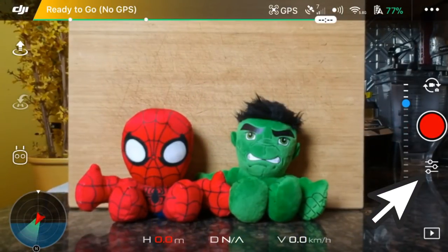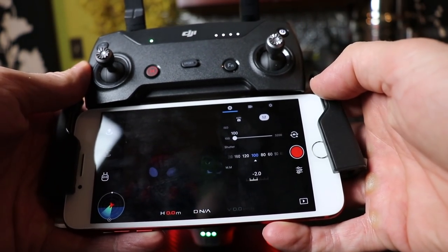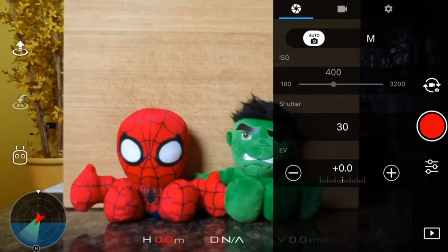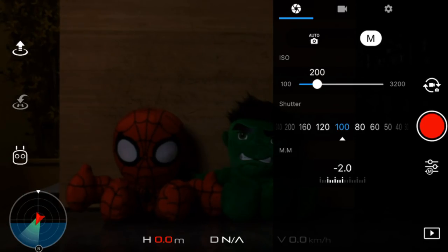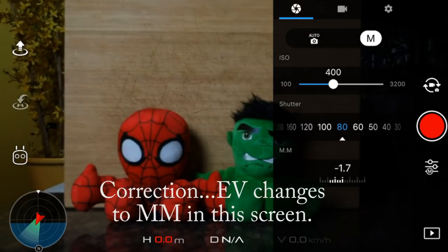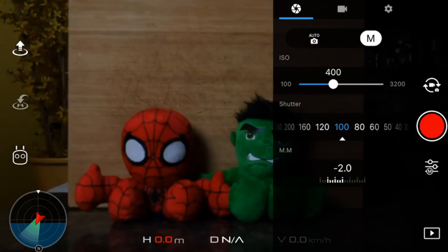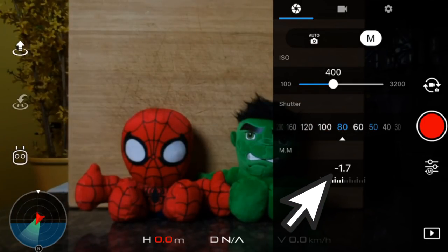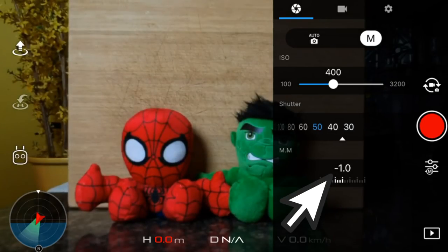Now go into the actual camera settings — the three white lines under the record button. This is the most important part of the video. Here you want to change the camera settings from auto to manual to get the best cinematic footage. In auto, the camera decides what it thinks are the optimal settings for your photos or videos. In manual, you decide what will look best, and you'll be able to set your ISO and shutter. You'll also notice an EV setting on this screen. The EV, or exposure compensation value, dial shows you how far away from the recommended settings you are. Ideally, you want the EV to read zero.